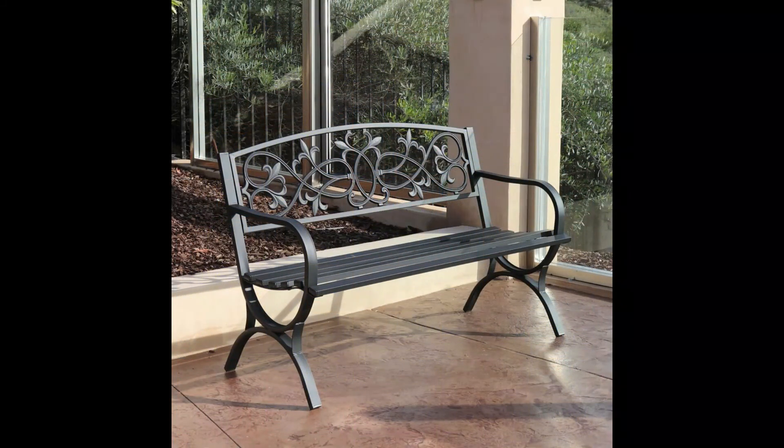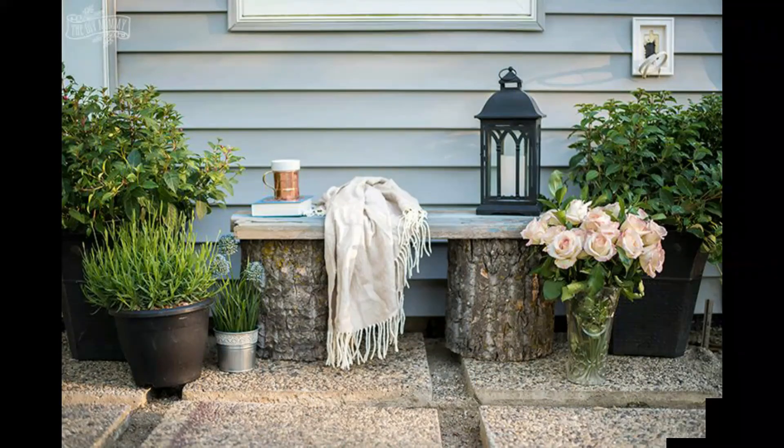There are a number of ways to use a bench. Standard usage involves sitting on the seat facing a direction perpendicular to the long axis of the bench. If there is a backrest, this direction must be away from the backrest.